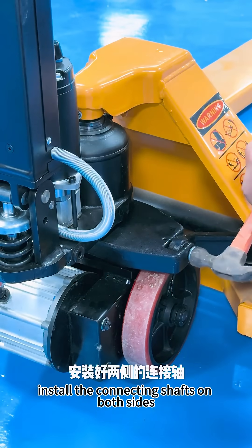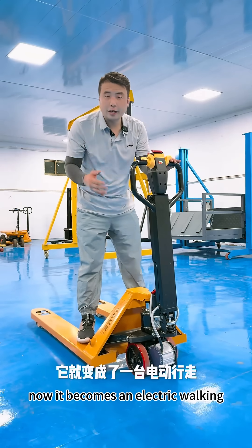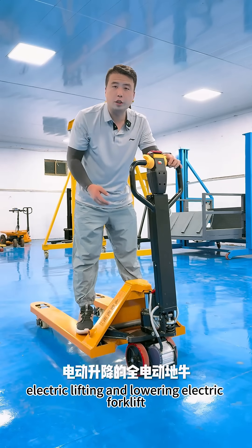Repeat the disassembly process in reverse to install the connecting shafts on both sides — don't forget to hammer in the pins. It now becomes an electric walking, electric lifting and lowering electric forklift.